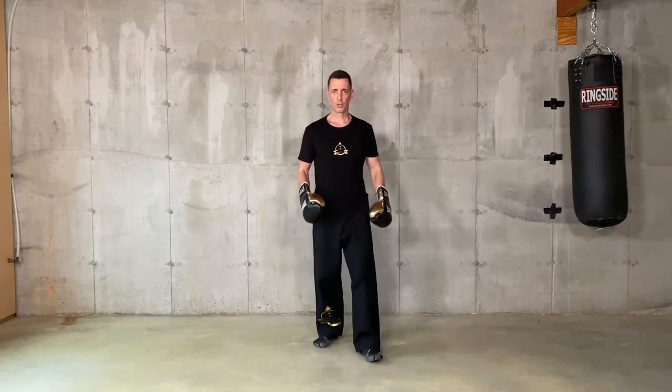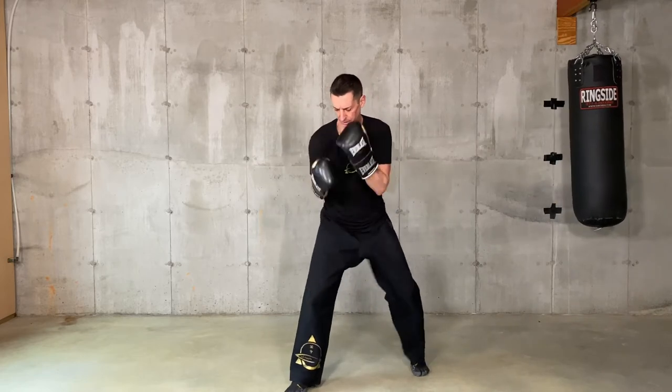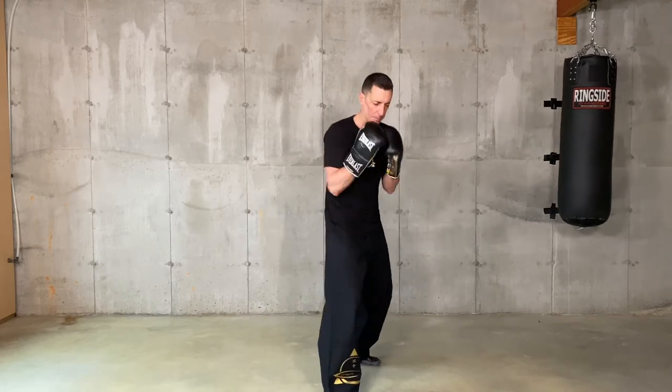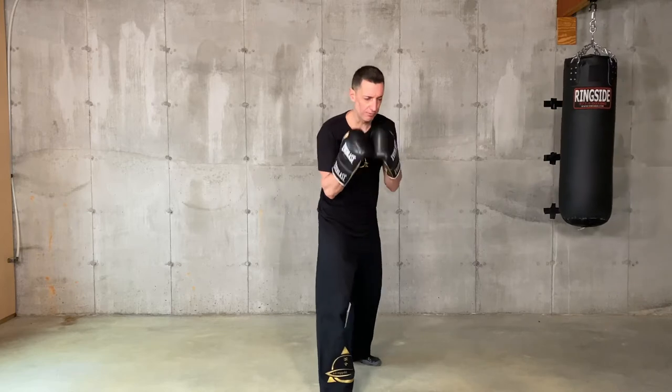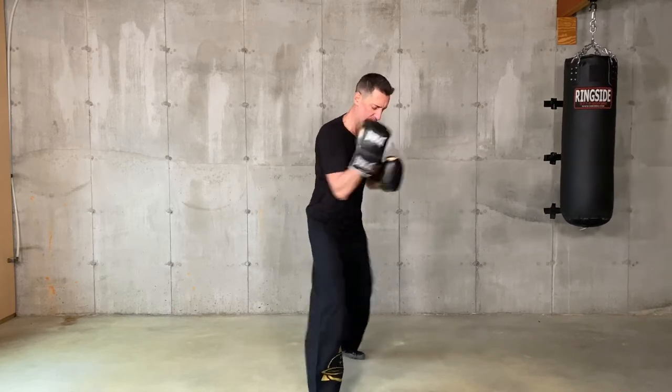For the uppercut loop, it's very simple — you're just going to practice full speed uppercuts. Make sure it's not the shoulder that generates the move, but the hips. The elbow leaves the body only at the very last second. As fast as you can for 20 seconds.